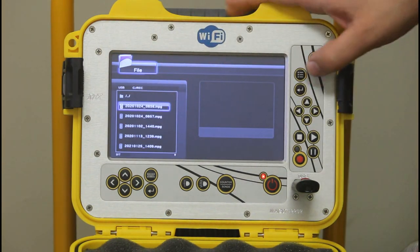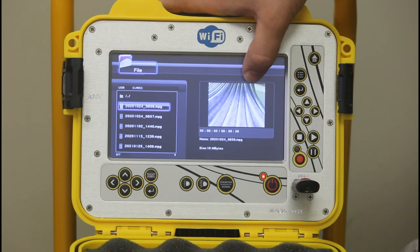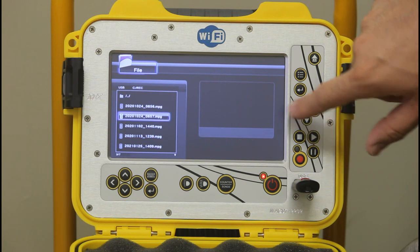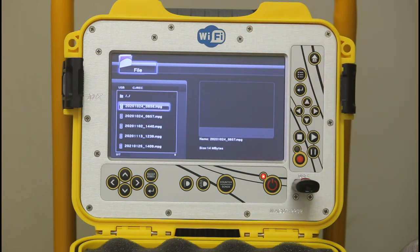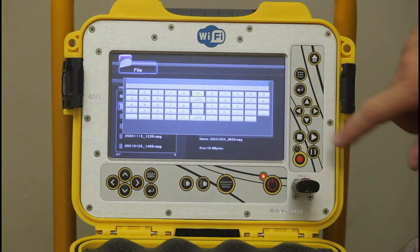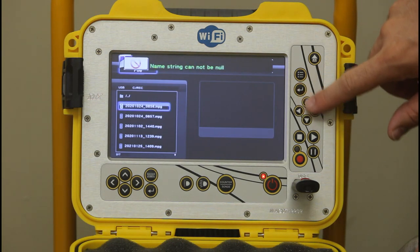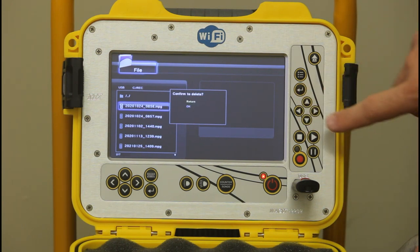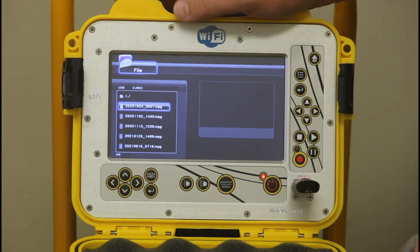There are all the videos. You can toggle through — each one gets a time and date stamp showing the year, date, and time. If you want to rename a file, you can rename it. Or you can delete the file; it will ask if you want to delete. Press okay and it will delete the file from the USB.